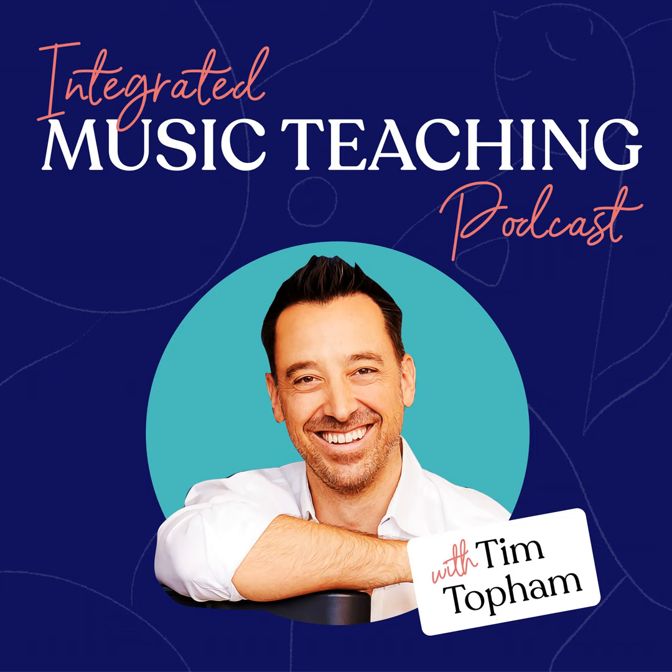Thank you, Tim Topham. I'm a huge fan — it's an honor to be here. It's a pleasure to meet you because we have a lot of your fans in our community who've talked about you. You're doing incredible things for voice students and teachers of the world. I'd love to hear a little bit of your backstory, because I have a lot of piano teachers and business people, but we haven't had such a focus on voice, which I'm really excited about today.